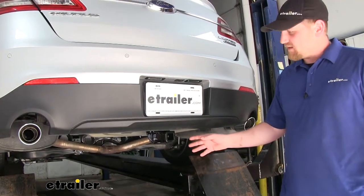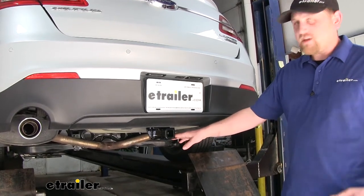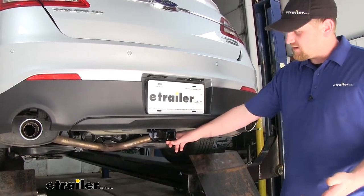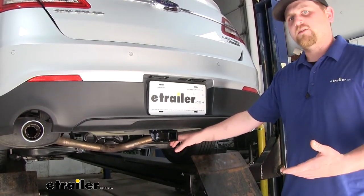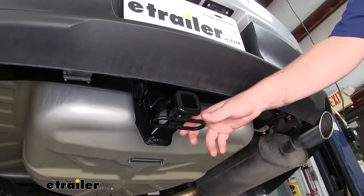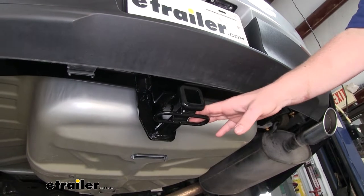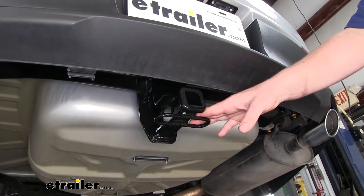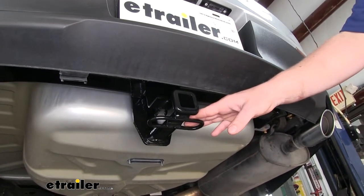One of my favorite things about this hitch is the way it looks. For the most part, it's going to be completely hidden, and that's going to help maintain your factory appearance. It's also going to have a gloss black finish, which looks really good with our Taurus. This will work great especially if you already have inch and a quarter accessories, though one downside is there aren't as many options available on the market for hitch mounted accessories in that size.